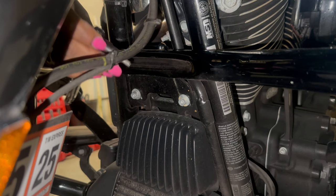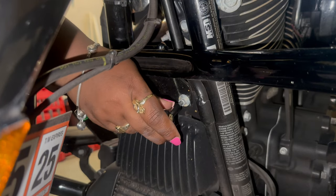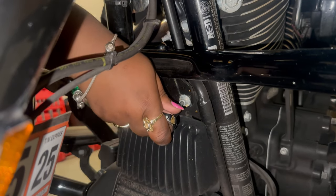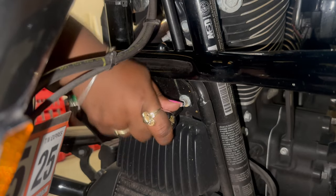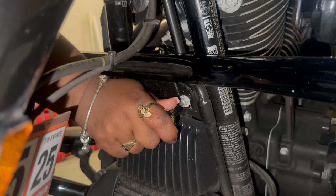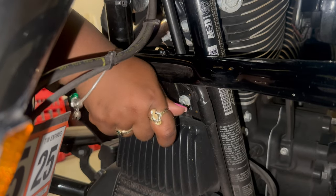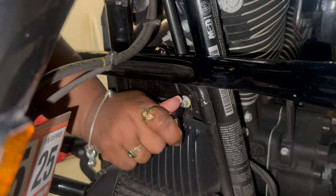This is a new bike to me — brand new, everything. So I had to make sure I had the correct bits in my toolbox, the right tools, and figure out how to get the fairing off. It was a little bit of a learning curve before I could get this install done, but it's all good because with each install comes a new lesson.